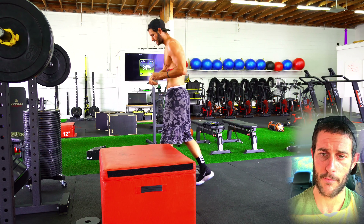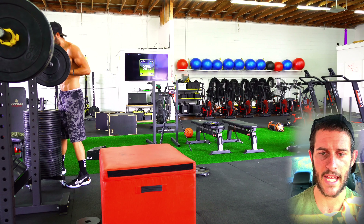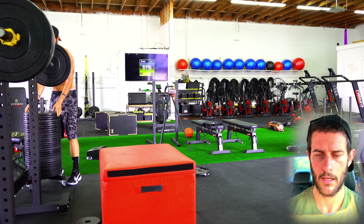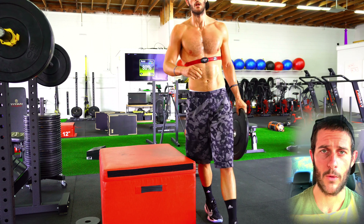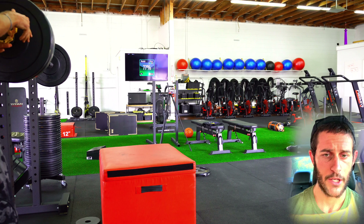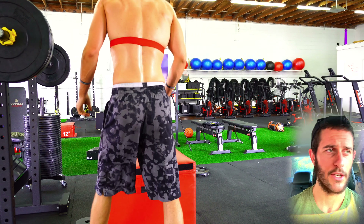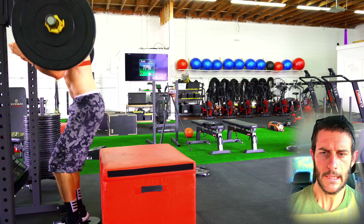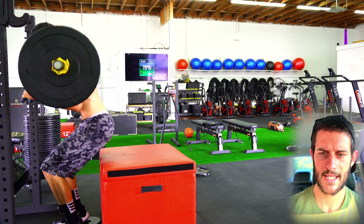I earned my water — that's the speed and time you should take for any water break: a quick swig. I wouldn't work out well with a bunch of water sloshing around in my body. The type of workouts we do here, you've got to keep that body moving and you don't want to be carrying a ton of water around.